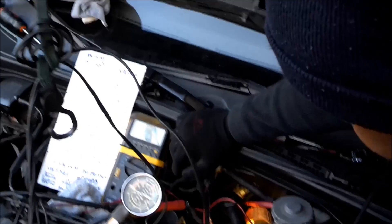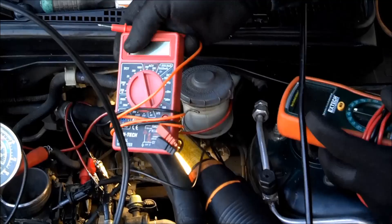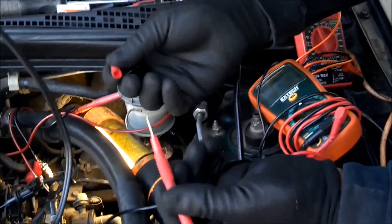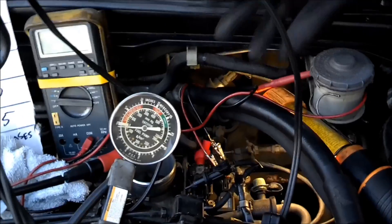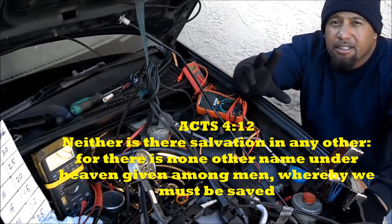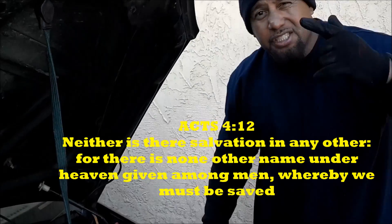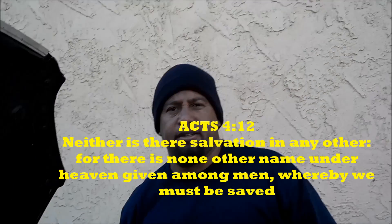That's how simple it is to test the MAP sensor. Make sure if you get a meter, you're able to change the leads on the end. With the cheap Harbor Freight one you can change the wires and take them off — get the alligator clips. Get the right tools for the right job and do not guess, do not assume. Stay solid, stay strong. Keep your faith strong, don't let nothing move you. Keep smashing on it, don't ever give up — get out there and go get it.